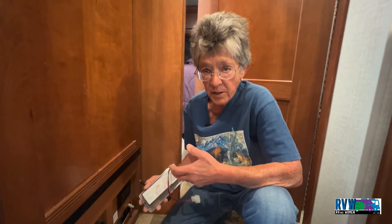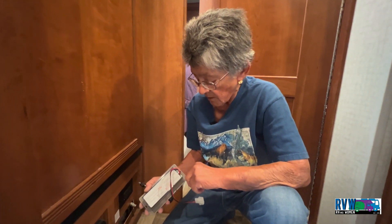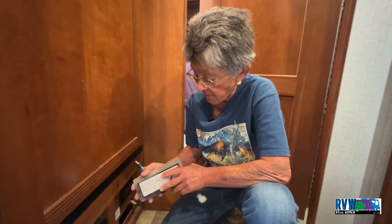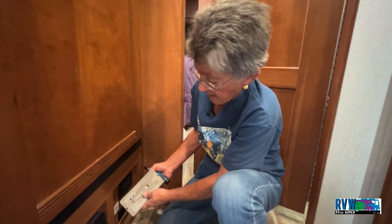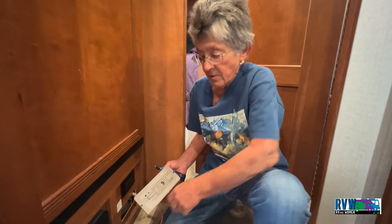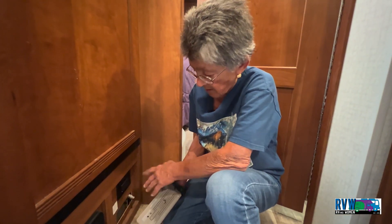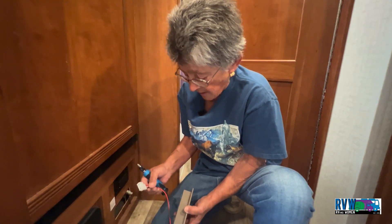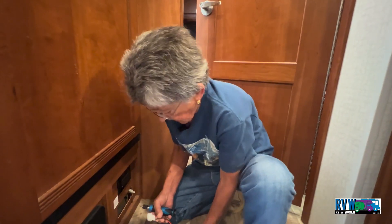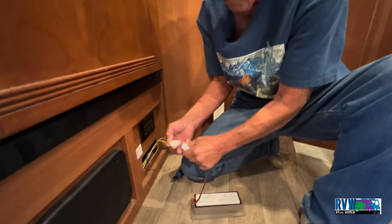When it does fail, it shuts the solenoid off and kills the propane to any appliances you have. They come in various shapes and sizes. This one's color isn't that great, so the replacement we got was black — that'll go better with all this trim. This one has a quick connect on it, and these are all DC powered.